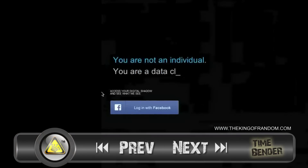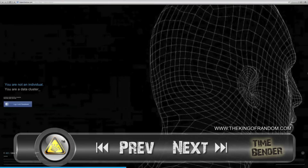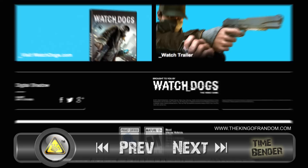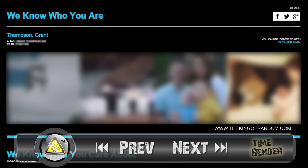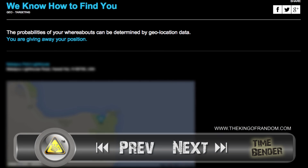Hey, before you go, have you ever wondered what personal information you might have floating around out there? Stop what you're doing, go to the description box, and click the link for the new Watch Dogs Digital Shadow website, to see who has been looking at your Facebook profile. This new website is a Facebook Connect experience that will let you see yourself through the lens of a hacker in the Watch Dogs world, to see how you could be targeted.